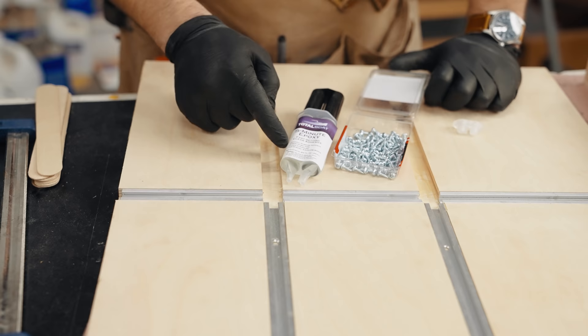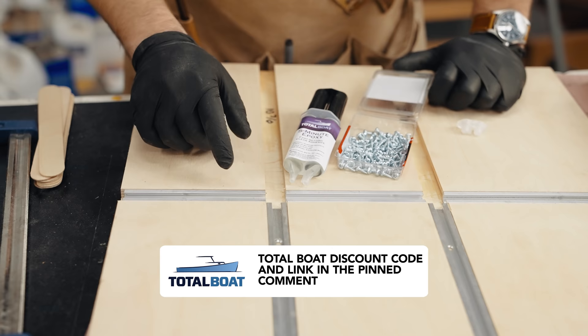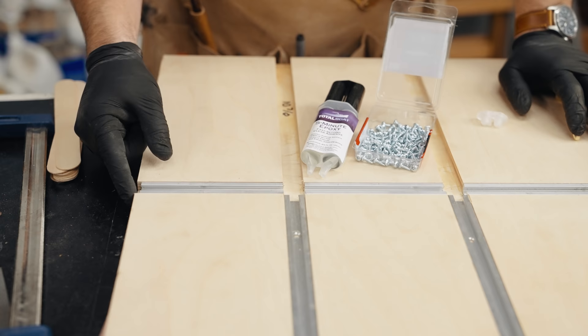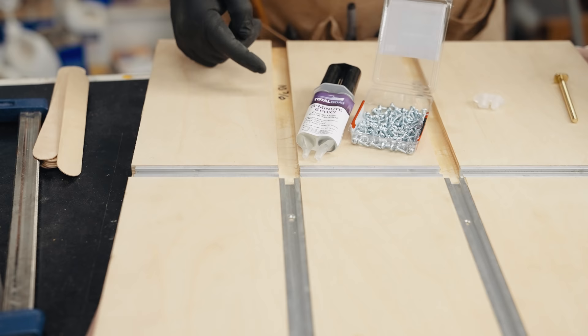We're going to go ahead and put these in. I'm going to be using Total Boat's five-minute epoxy — I have a discount code that will be down below in the pinned comment. The bolts are pretty easy to move around in there, so don't beat yourself up about getting them perfectly aligned. The one thing you do want to worry about is if you have a SawStop — you want to make sure your T-track isn't all the way at the edge, because even if the blade kind of skims it, that'll set off your brake cartridge. I actually cut these a little short on purpose just to give myself a little breathing room there.